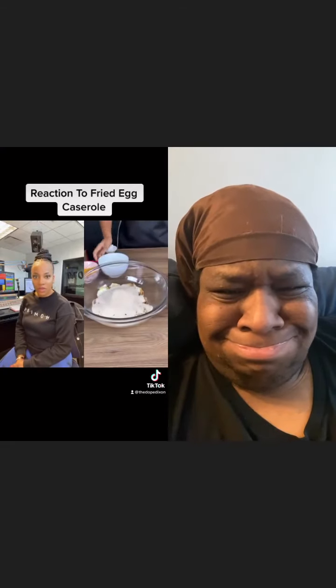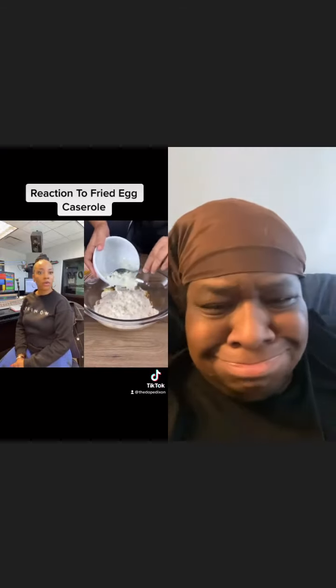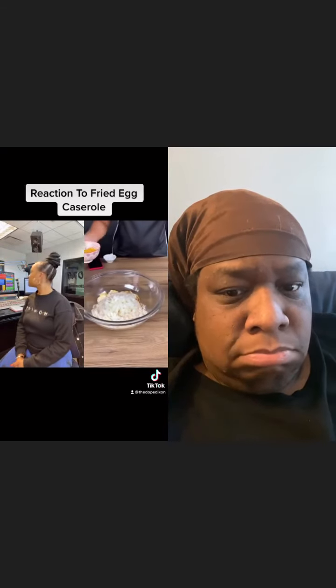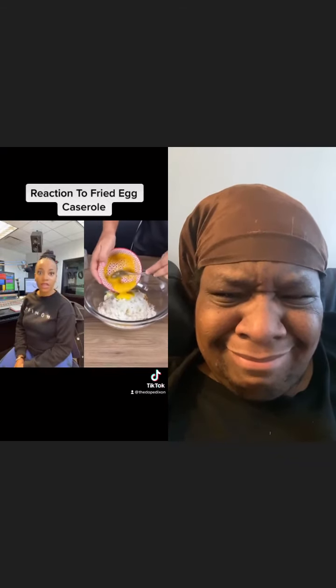A cup of breadcrumbs. I'm also going to add half of an onion that's been chopped, but you can add as much onion as you like — you can add more or less. I'm also going to add some melted butter just like that.